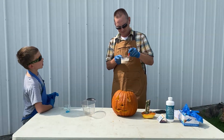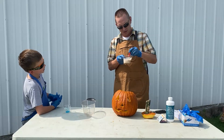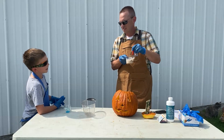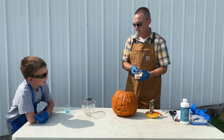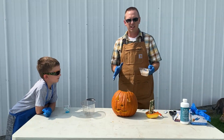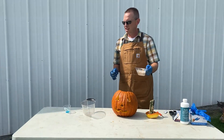I've got to get this yeast all stirred up here — this is the part that will look like foamy green slime. Okay, you want me to pour it in? Yes! So we did it right, we should see a vomiting pumpkin here. Okay, give me a countdown!